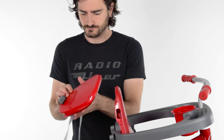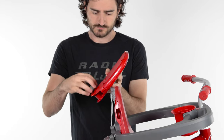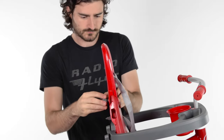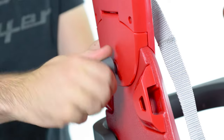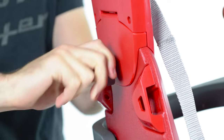To assemble the headrest, start by turning the lock knob on the back of the headrest counterclockwise until the back of the headrest swings free from the rest of the part. Fit the oval-shaped feature on the headrest into the cutout in the top of the seat. Close and secure the headrest by turning the lock knob clockwise until tight.